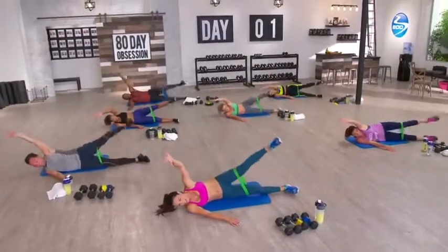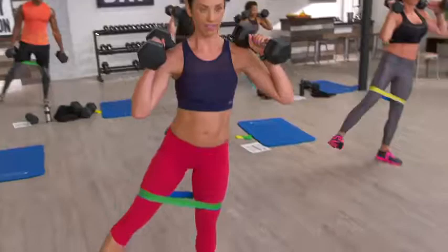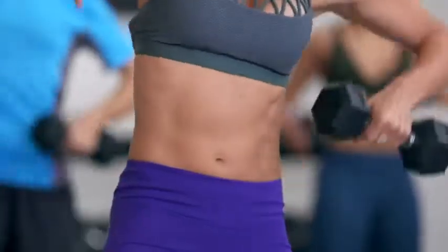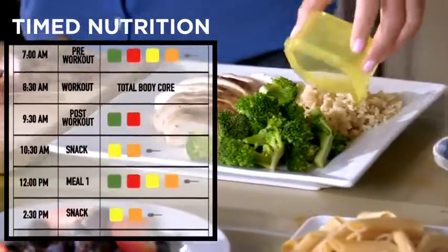Fight for it! Make it count! Be obsessed with finishing it! I spent a year developing specific moves with the right workouts in just the right sequence, plus added in precise timed nutrition — and that is 80 Day Obsession.